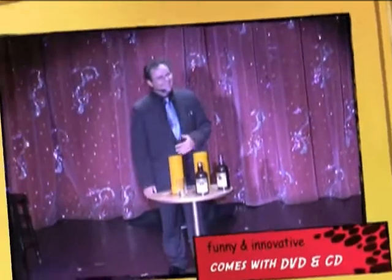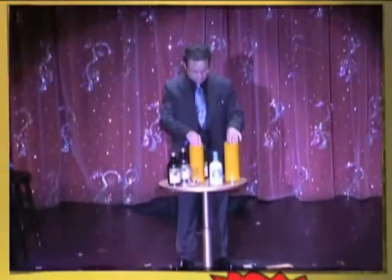My friends, you have just won the famous $100 bottle. You will need another bottle.